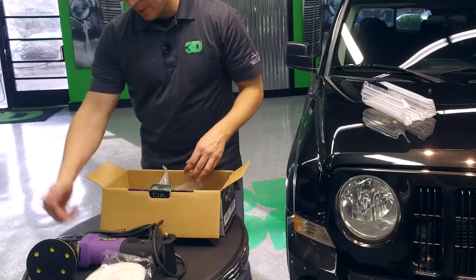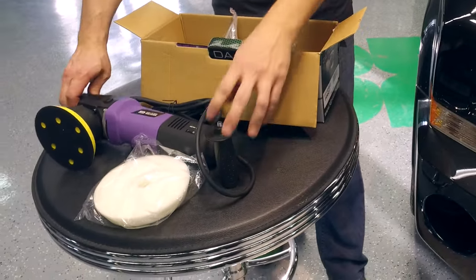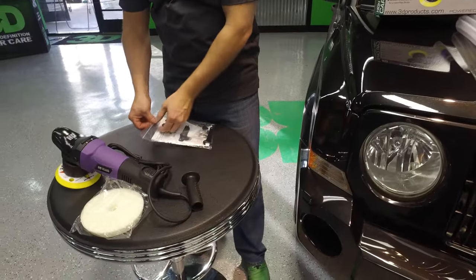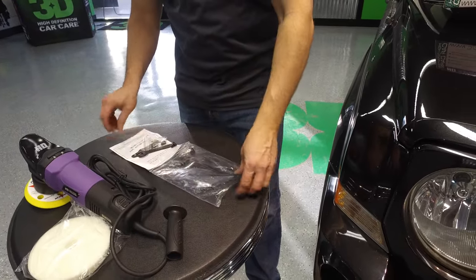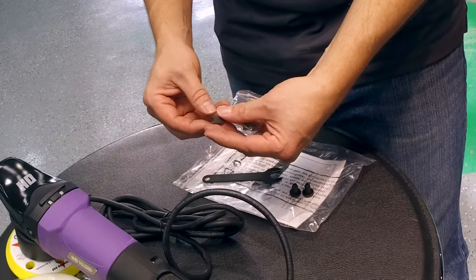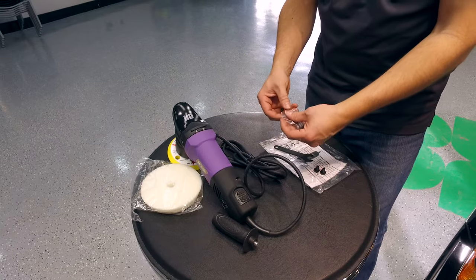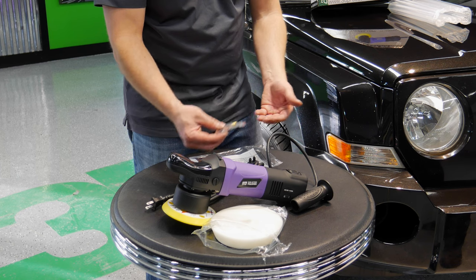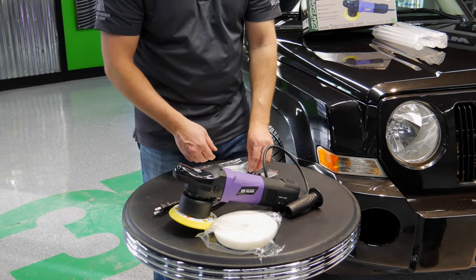You'll have a handle that you can bolt into the side here if you like to have the handle on the side, as opposed to the handle that comes already built in and designed with the machine. Then you'll have an instruction packet with your warranty information, your model numbers, and how to replace the brushes — which look like little metal boxes or little metal cubes — that go in the side of your polisher. Those are what generally wear and tear happens on. You're not gonna have to replace them often; it's a very good polisher and it's gonna last a long time before you even have to get to doing that.